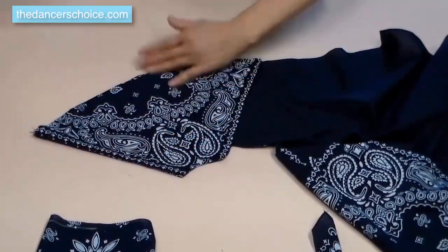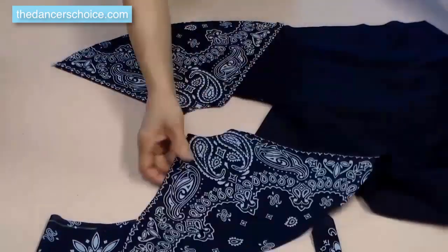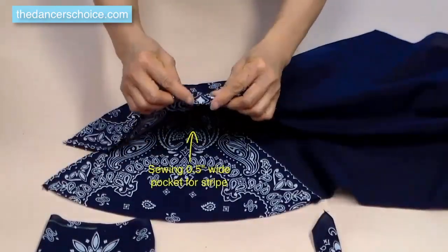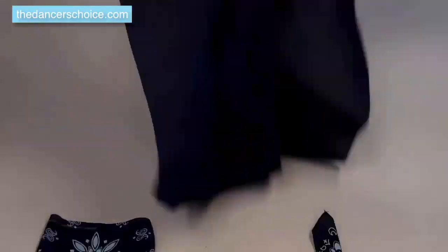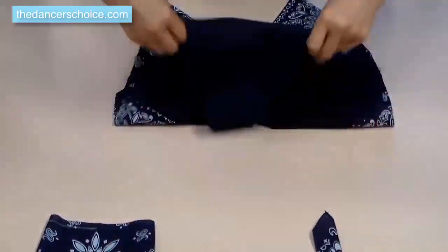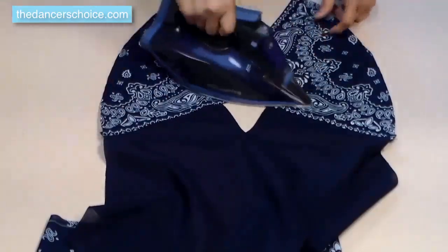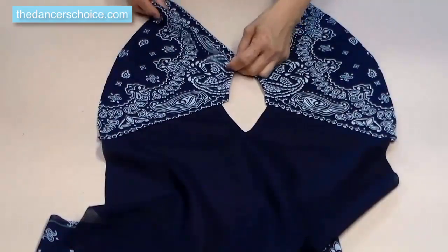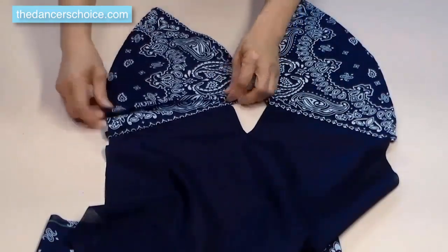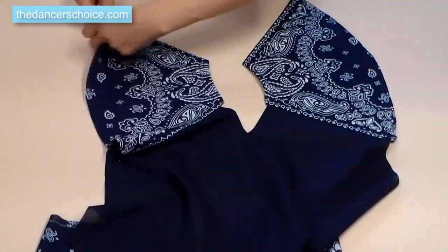The most difficult part is now complete. The next step, we're going to sew a half-inch pocket for the front open strap. Fold the side into place and make the side seam to 4 inches.